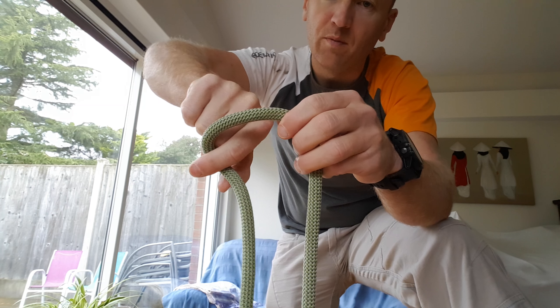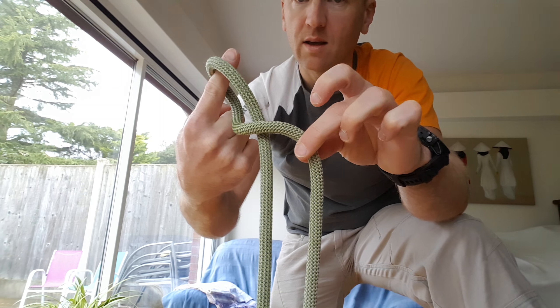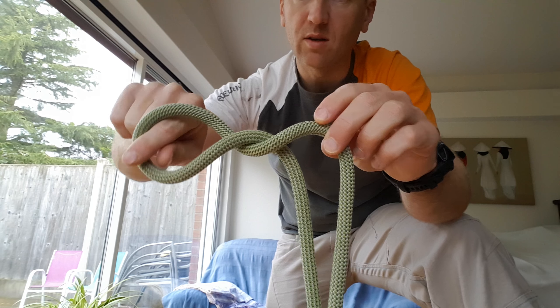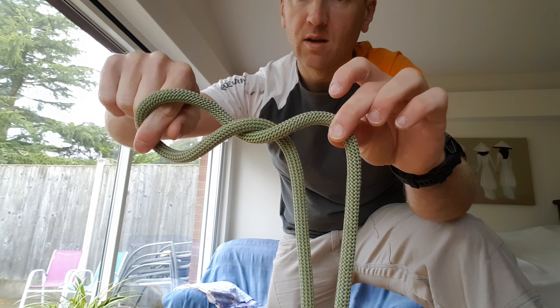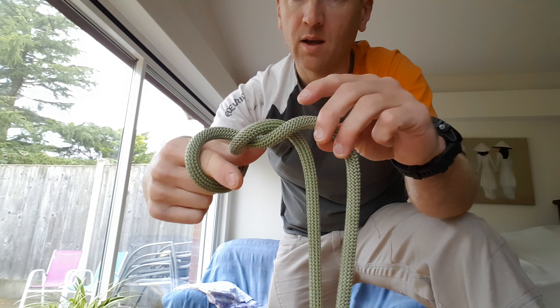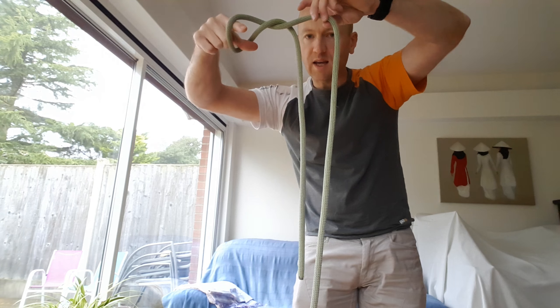Grab it with your index finger and your thumb and you twist it up — you see that — all the way around. So you've created a twist, and then you put your thumb through and you've got the tail there.